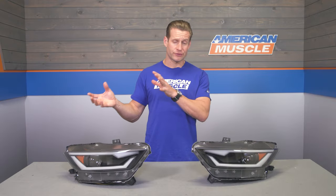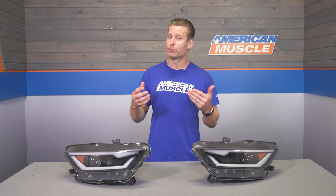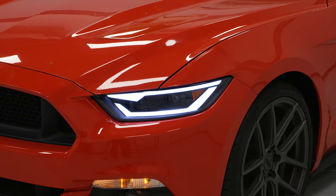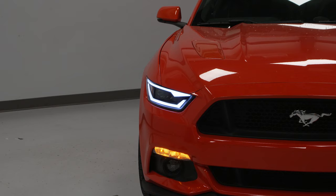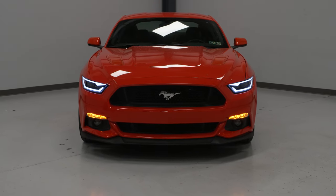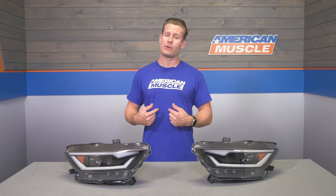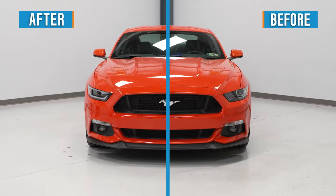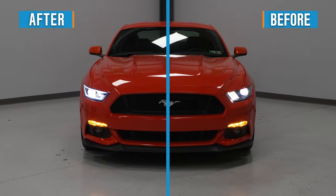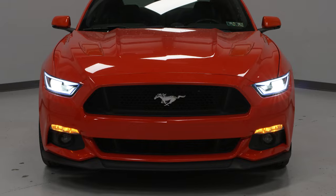When the turn signals are off, those DRLs are going to illuminate in a bright white whenever the car is turned on — parking lights, headlights, things like that. I really can't overstress just how distinct of a look these are gonna provide to your S550 after the install. Certainly gonna help separate your ride from the rest. Don't take my word for it — feel free to check out some of the customer-submitted images on the product page to get a sense of what these lights are all about when installed.